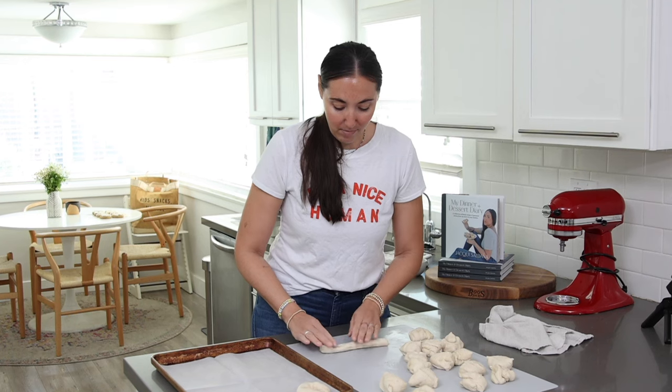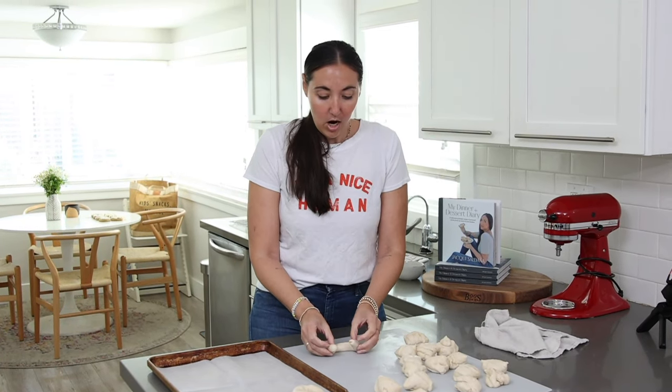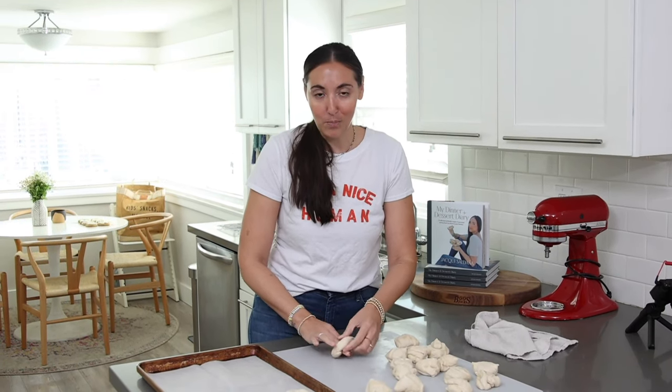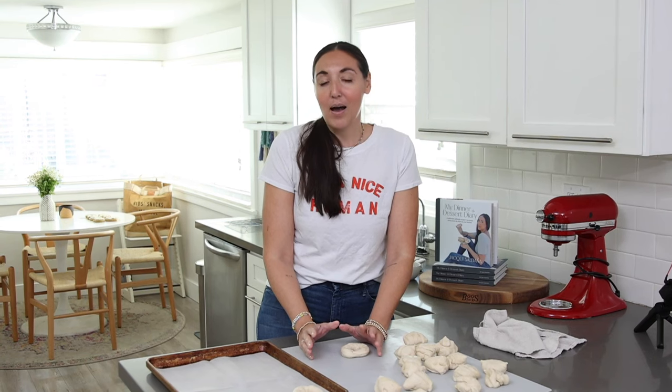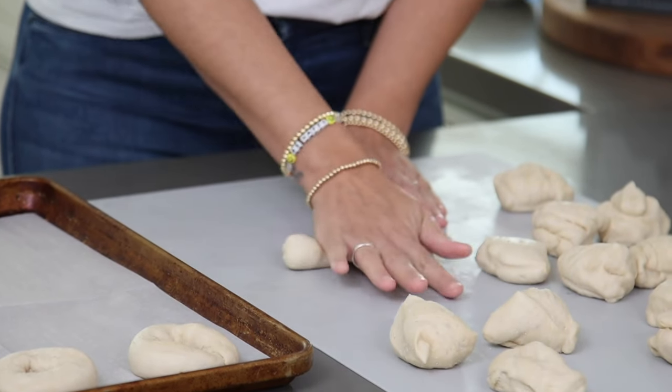A little side note: I've been working on this bagel recipe for a while. It's been raining a lot in Los Angeles and our house flooded — the master bedroom and bathroom — so we've been living in a bit of a mess on one side of the house. But when I get stressed or overwhelmed I find myself in the kitchen. Cooking is how I unwind and relax, and while stressed about the house I nailed the bagel recipe. The house is getting fixed and we have a delicious homemade bagel recipe — everybody wins!